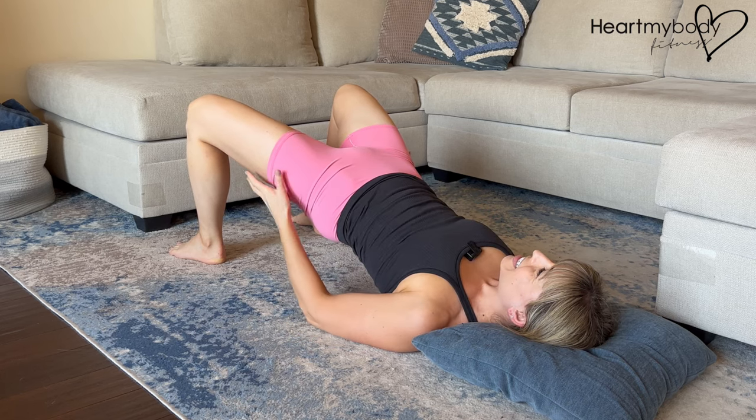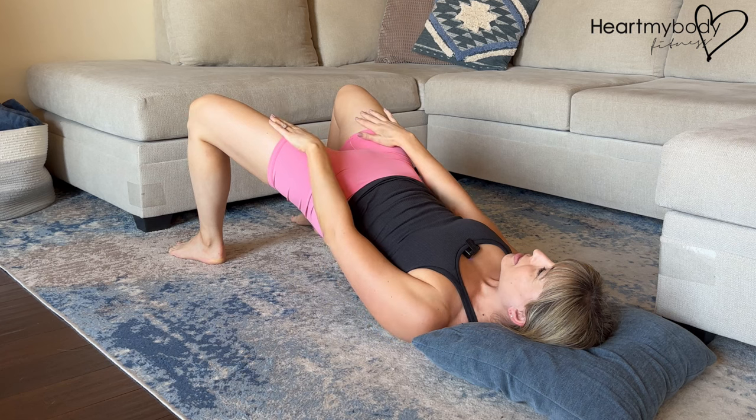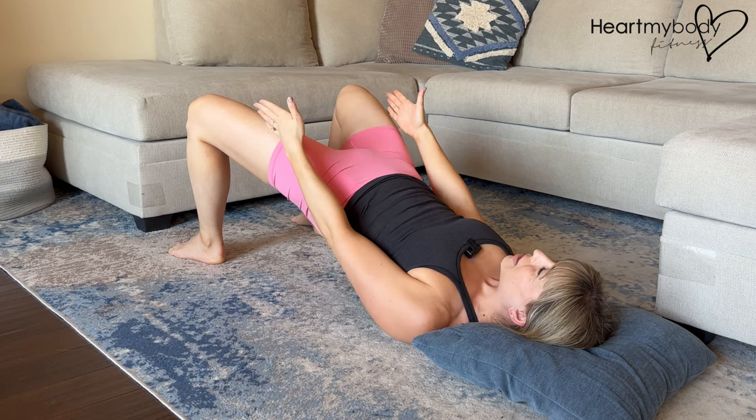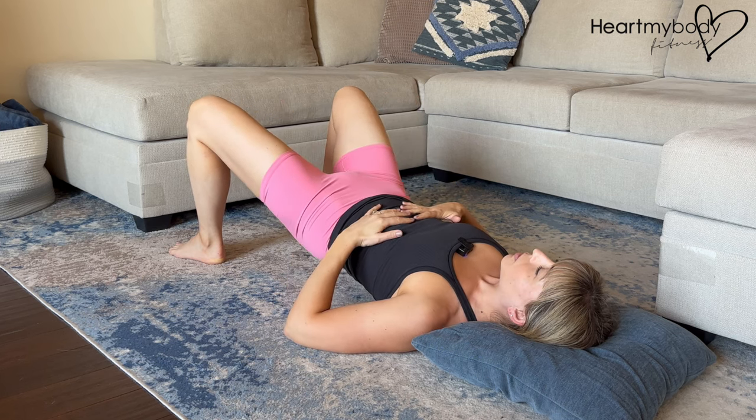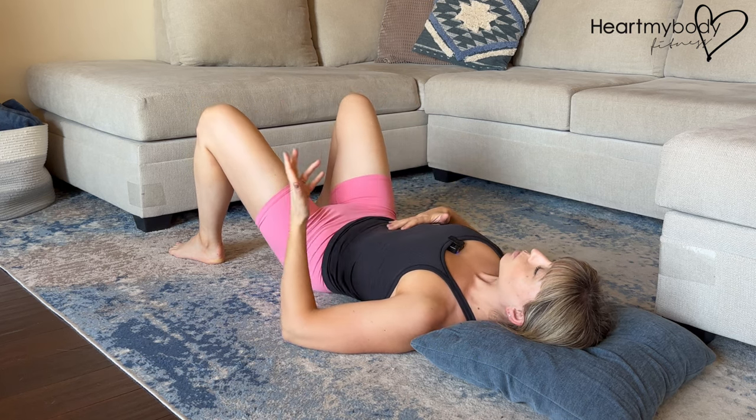Squeeze a little bit extra at the top, keeping your knees pressed out in line with the direction of your toes — not caved in. Squeeze here and then slowly lower down with control. That's one repetition.